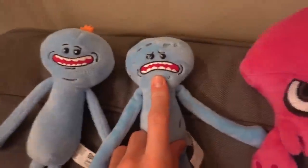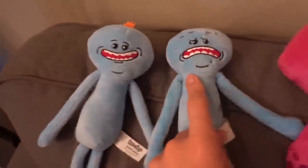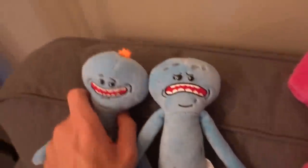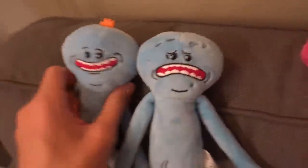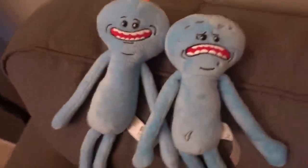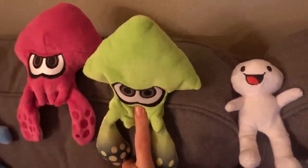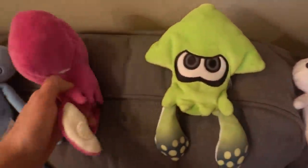First up, these are the Mr. Meeseeks that I got. I got a sad one because he's got a frown and a happy one. I use them both — I think I use the sad one more. They're blue, kind of cool. This one's got hair, this one doesn't, which is really weird. Mr. Meeseeks from Rick and Morty.